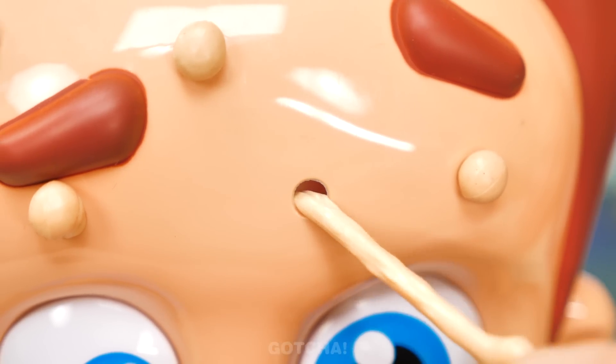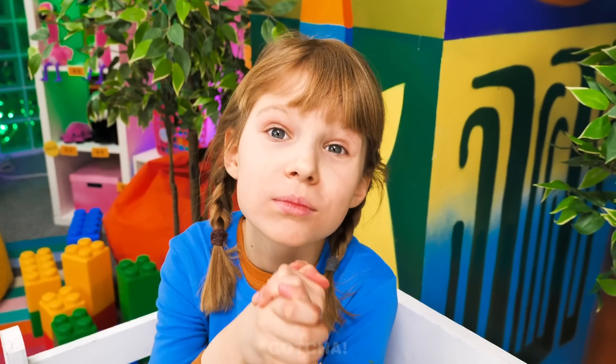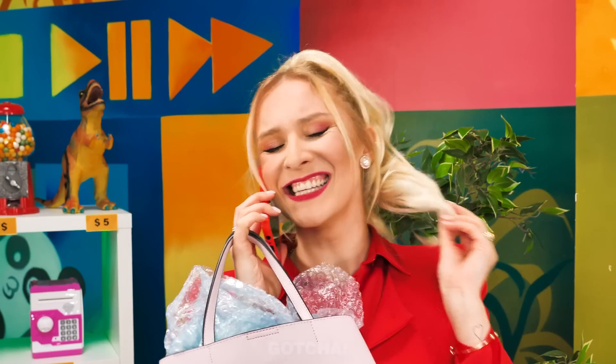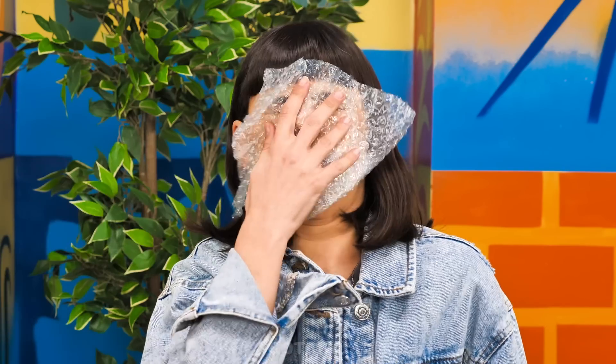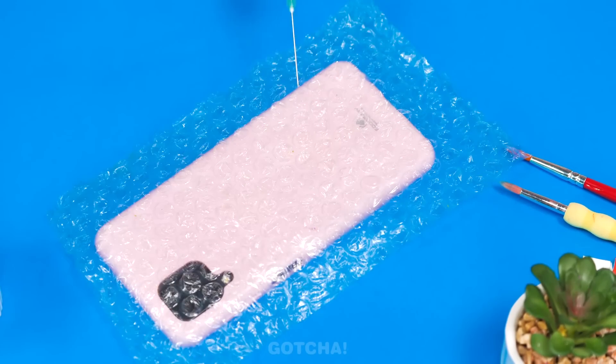So stretchy! I want pimples to pop too! Please, Mom! How can I resist those poppy eyes? What are you looking at? This bubble wrap? You can have it! But yay! I'll place the bubble wrap over the back of the phone case!